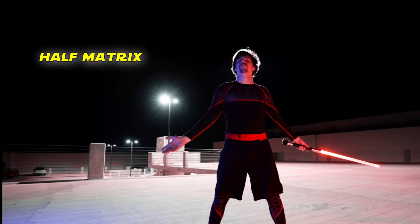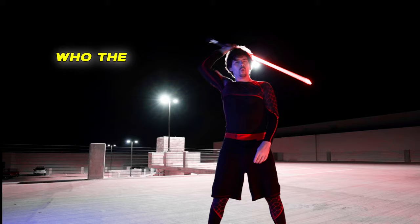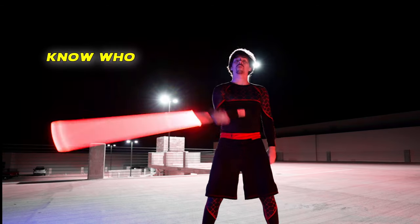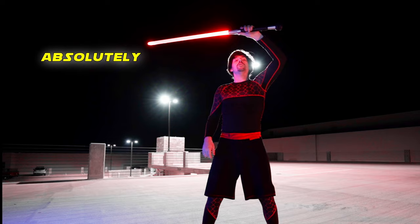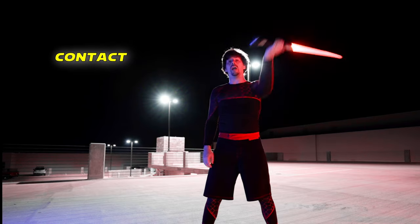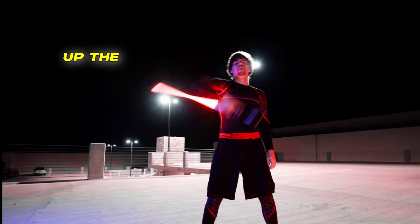Some of you watched my Half-Matrix tutorial and asked the burning question: who the fuck is Steve? I don't know who the guy is personally, except that he left an absolutely massive mark on the contact community with this down the arm, past the shoulder, up the other arm roll.